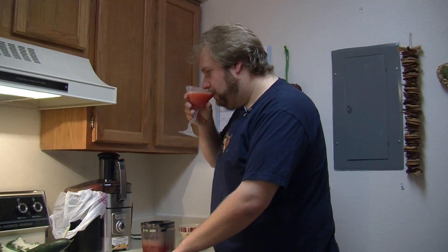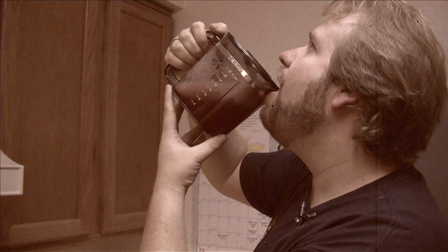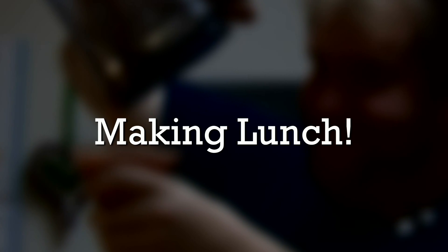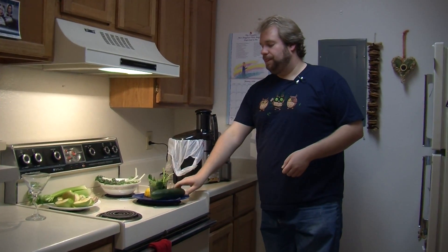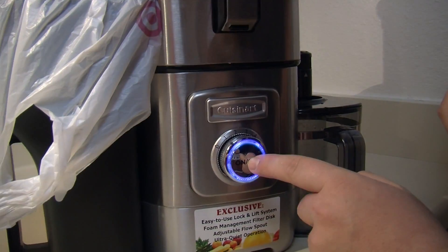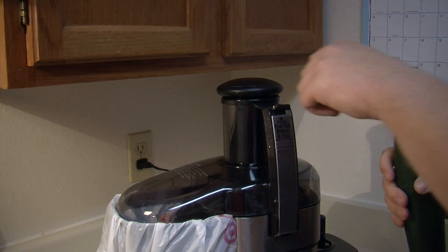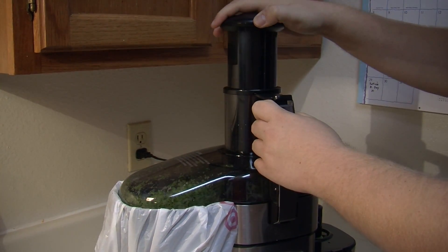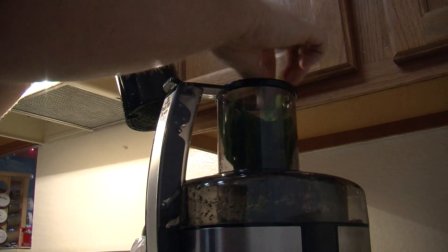Bottoms up — oh, that's good, that's really good! Imagine putting vodka in that. So first off the whole cucumber — you'd be surprised, there's a lot of juice in a cucumber. About a handful of spinach, a couple handfuls, really get it in there.